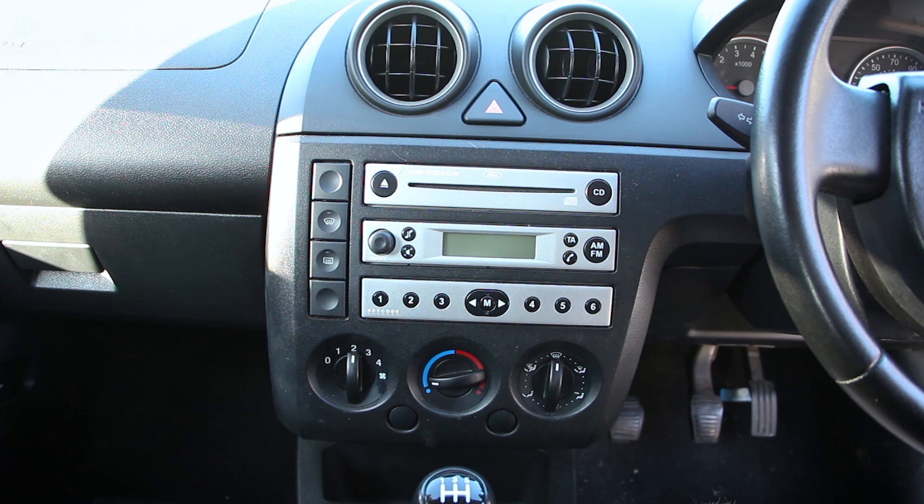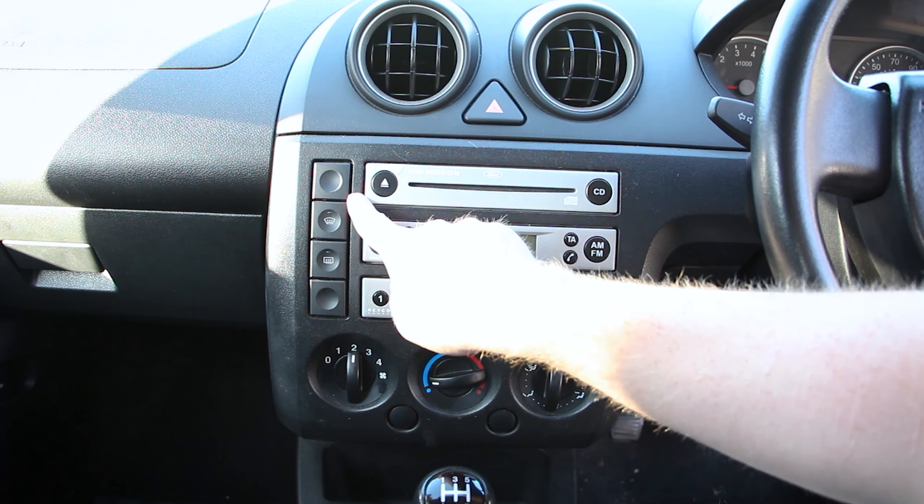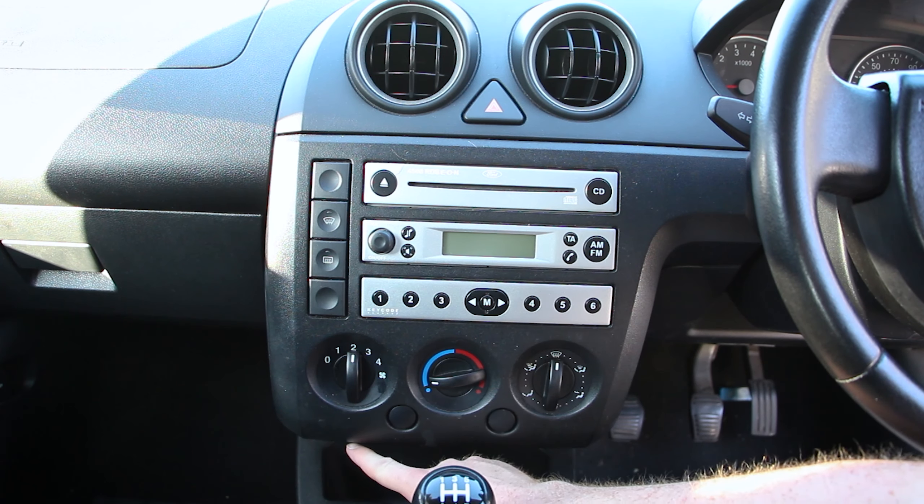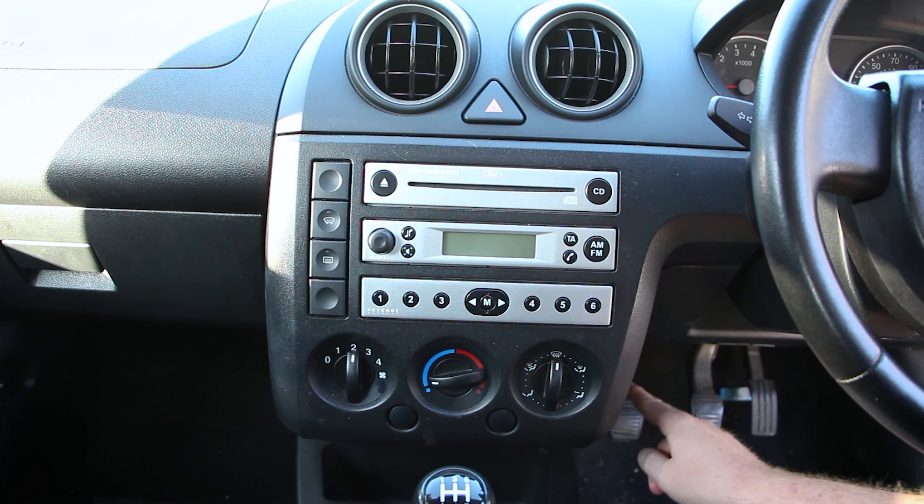There are a total of eight screws holding in the plastic trim: two behind the buttons here, two to the left by the glove box, two below the heater controls, and two to the driver's side.